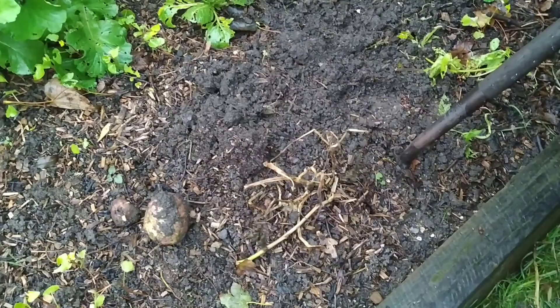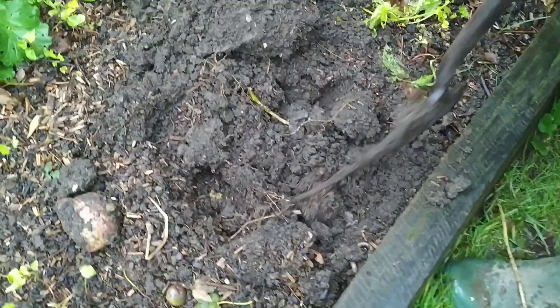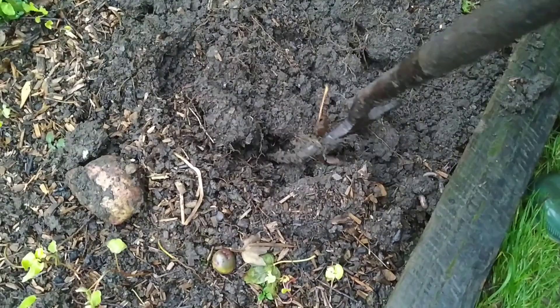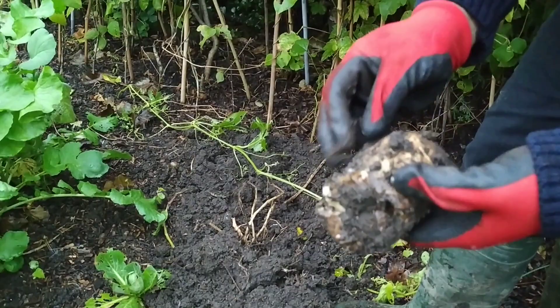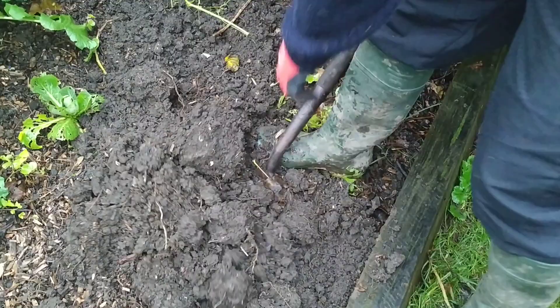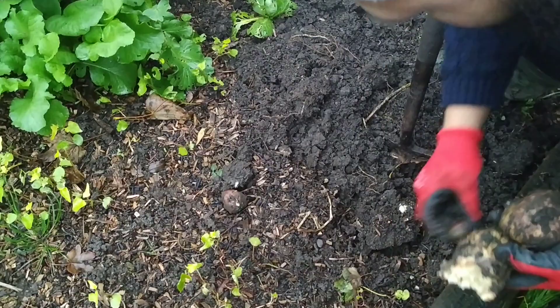Let's see what we find in here. Nothing? Oh — it's completely rotten, look at that. That's disgusting. So we've got a really nice potato from here, a green potato, and a couple of rotten ones. Oh well, they can go to feed the worms.